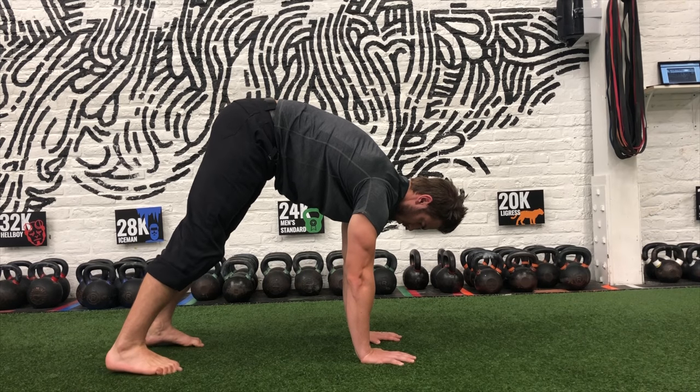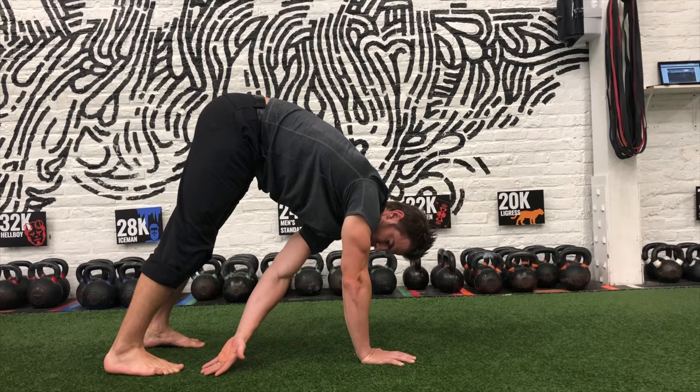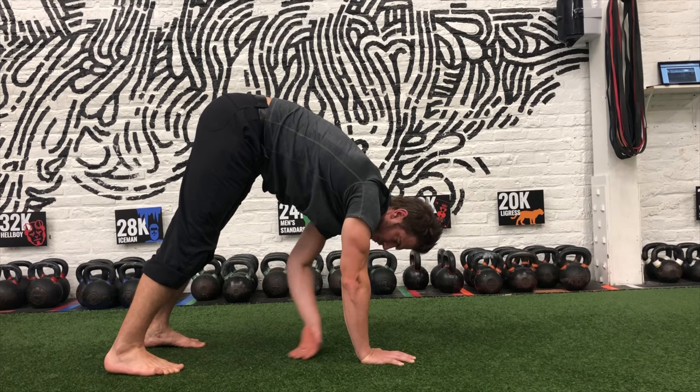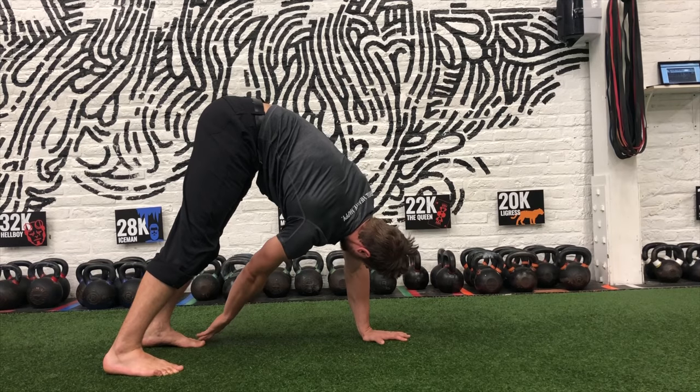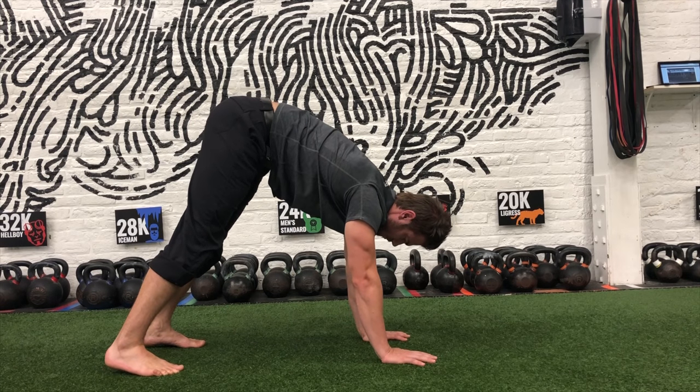Inhale, reach your left hand to your right toes. Exhale, reach your right hand to your left toes. Inhale, walk your hands out three to four steps.